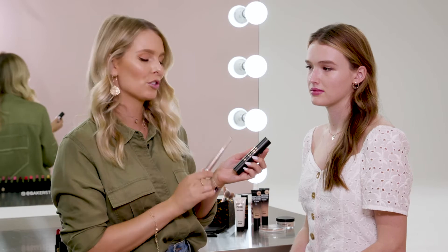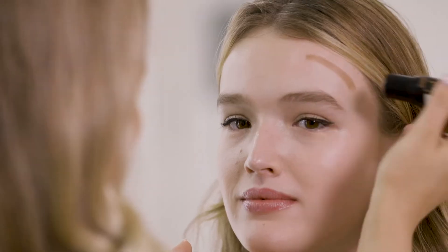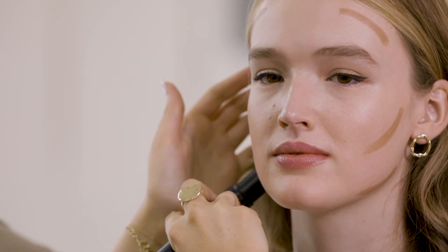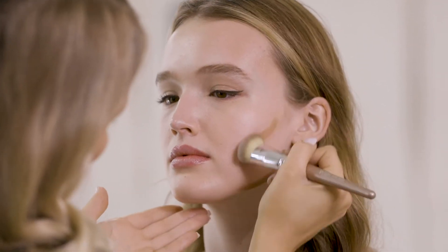I'm keeping the look fairly minimal today so that we can really focus on the lips, but I am going to do a little bit of contouring and highlighting. For that I'm going to be using the Sculpt & Glow, which is a contour and illuminator duo. It's super creamy which means it's really easy for beginners to use. I'm going to start with the Sculpt end and put this on the outer perimeter of her face. It's good to do it in a bit of a three shape and then I'm just blending that out with a contour brush. This is a super easy product to just buff into the skin and works really beautifully over the CC cream as well.